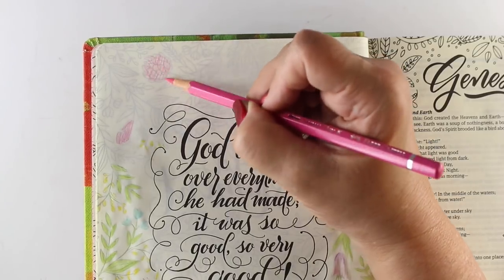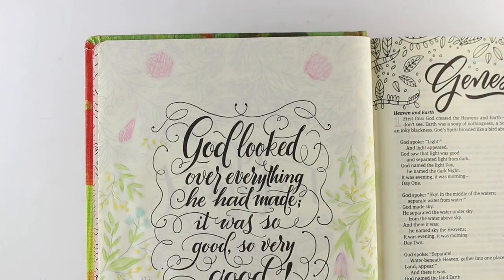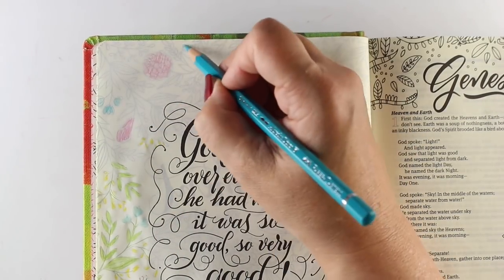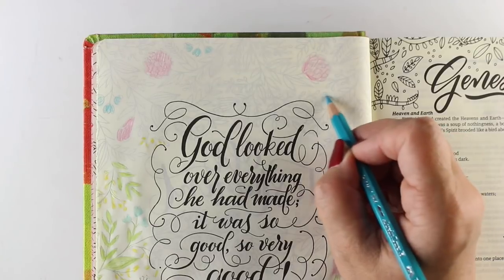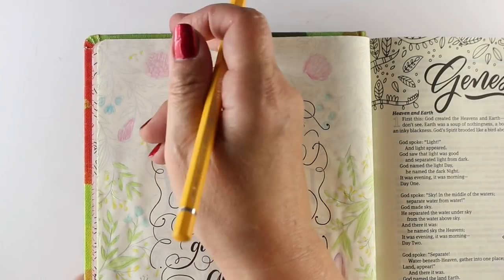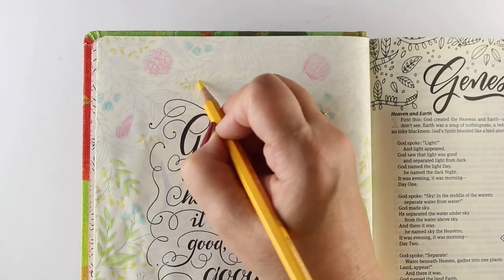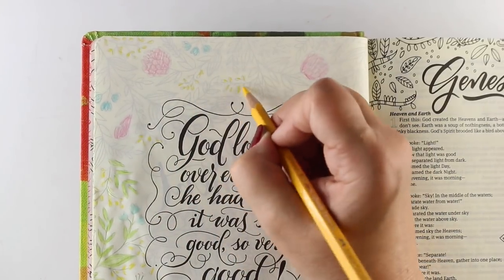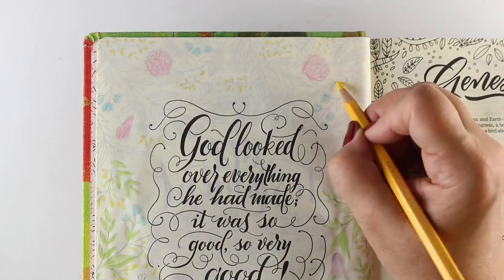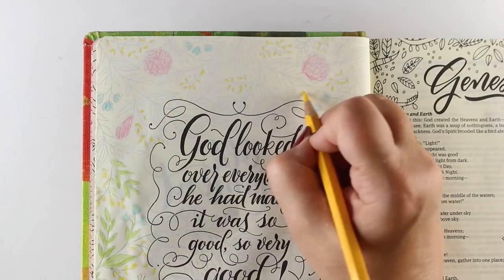God spoke: Swarm, Ocean, with fish and all sea life; birds, fly through the sky over earth. God created the huge whales, all the swarm of life in the waters, and every kind and species of flying birds. God saw that it was good. God blessed them: Prosper, reproduce, fill ocean. Birds, reproduce on earth. It was evening, it was morning — Day Five.